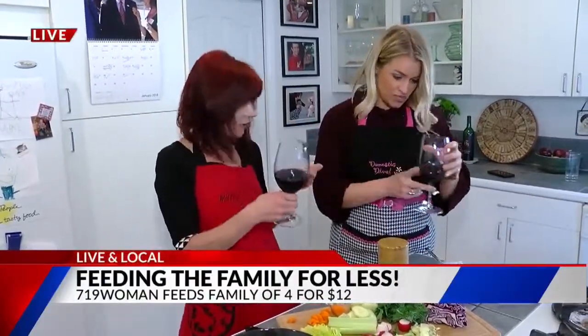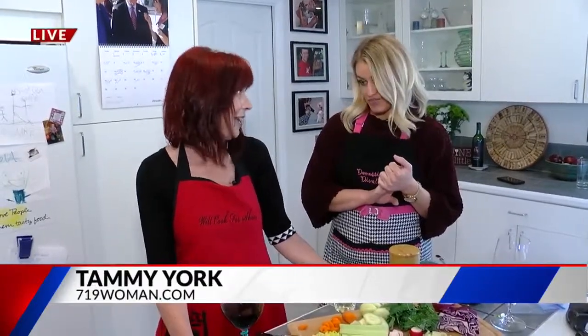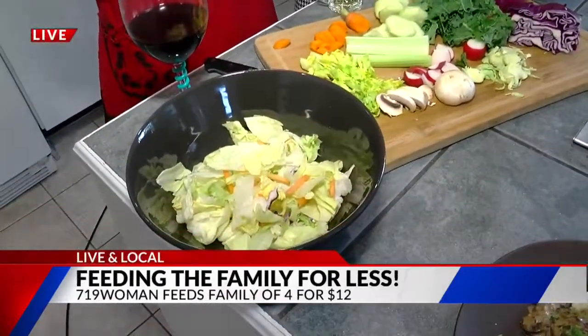If you're cooking on a budget and out of ideas this morning, we are coming to the rescue. Laura McDonald is live and local with our frugal friend Tammy York from 719woman.com. Discounted and delicious — we're talking cheap eats but good eats. Feeding a family of four for under $12. A salad is the easiest and inexpensive way to round out a meal.